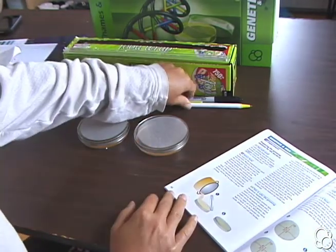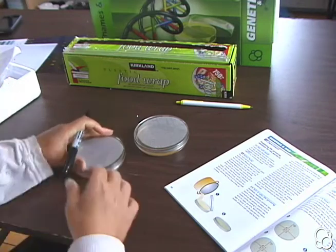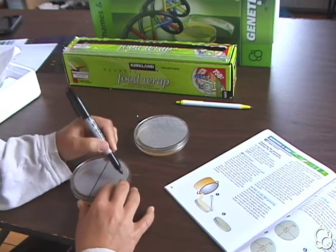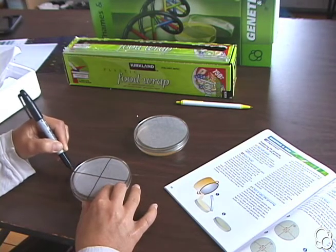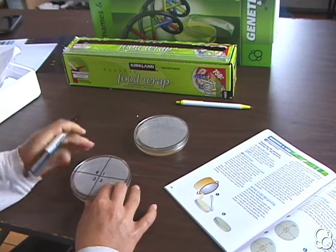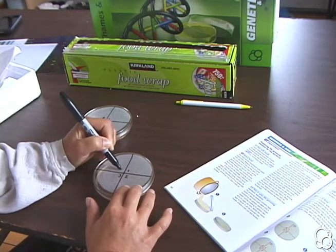First, in order to know which bacteria we have in which parts of the dishes, we're going to divide each dish into quarters. Take each dish and with a marking pen divide it in half and then into quarters. Label each quarter with a number: 1, 2, 3, 4. Then do the same for the other dish: 1, 2, 3, 4.